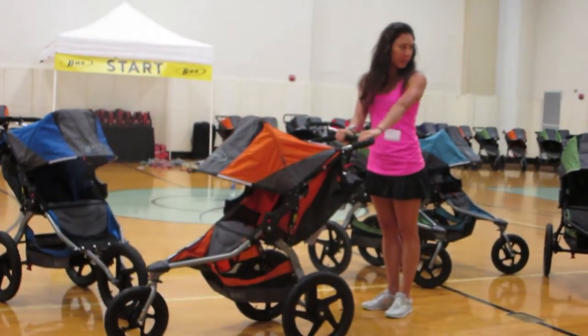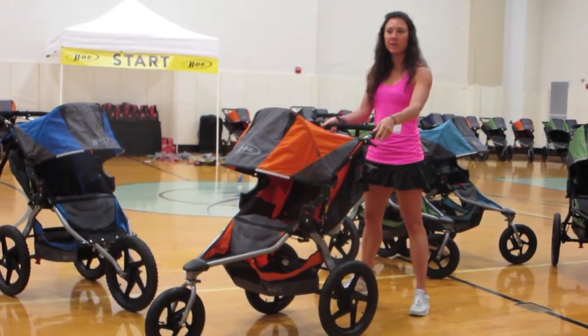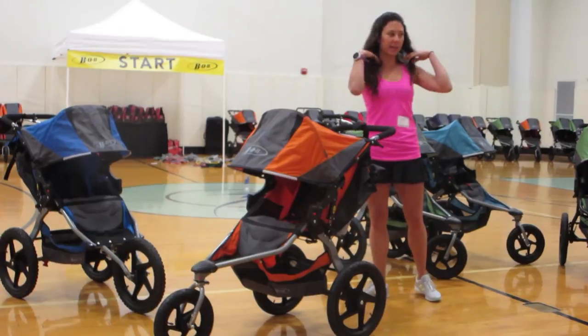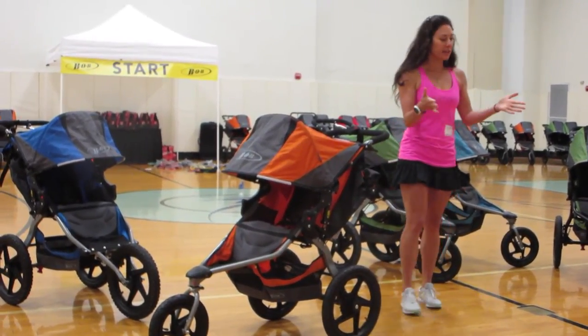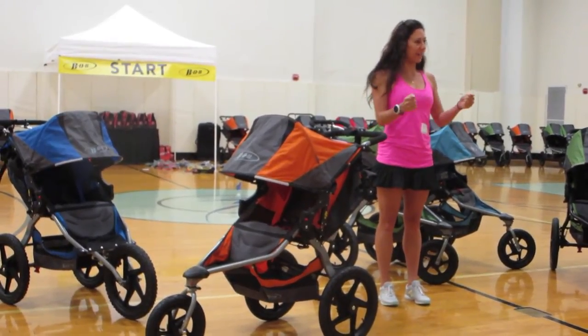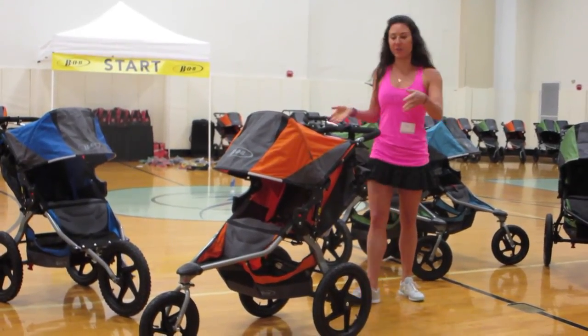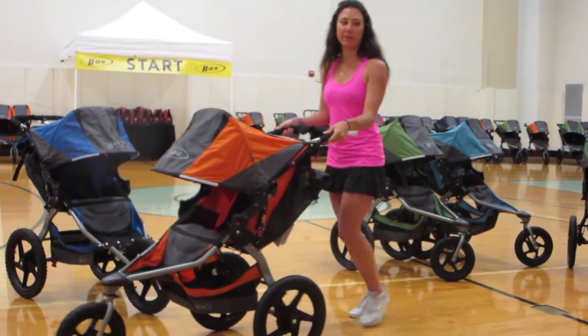This is the standard two-handed grip. You can also hold it to the side like this, because when we're jogging, we don't run down the street with both arms forward. This is a more ergonomically correct way to have your shoulders in line when you're jogging with a stroller, so you can grip it on the outside and kind of run with it this way.